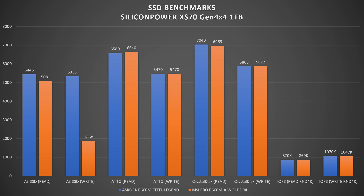Checking SSD speeds using a Silicon Power XPower XS 1TB drive is quite interesting. In AS SSD, Asrock got 5,446 MB/s read and 5,333 MB/s write, while MSI got 1,500 in read — about 400 MB/s slower — and a shocking write speed of 1,868, which is nearly 3,000 MB/s less than on the Asrock.